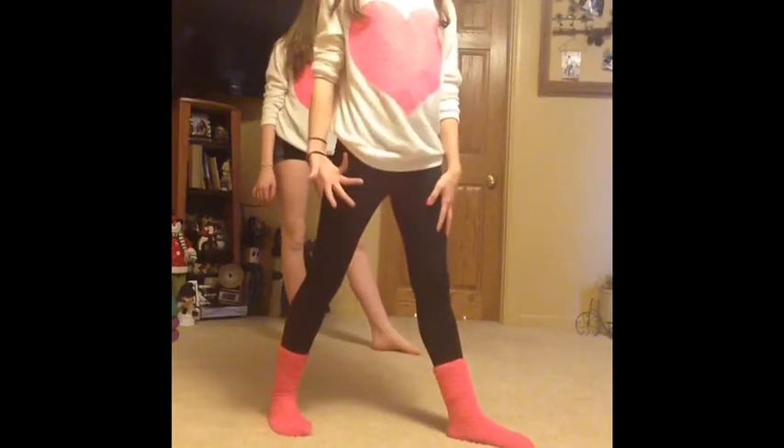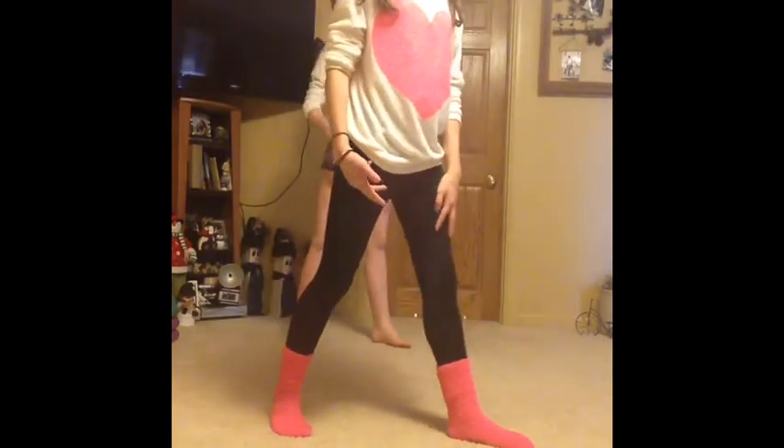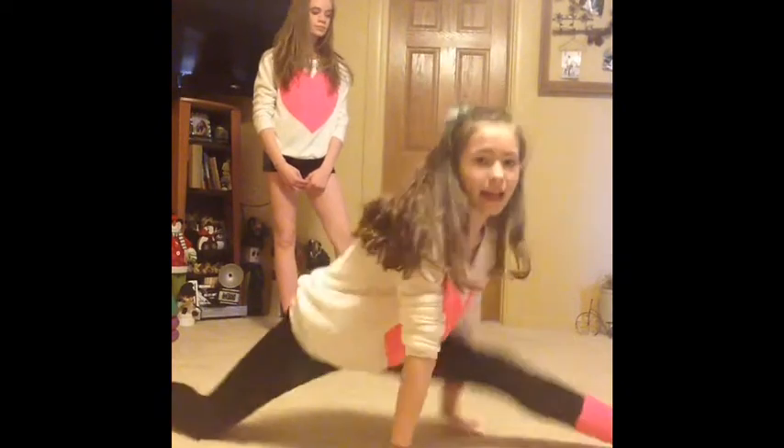First you need to get your splits. You're going to start with whatever leg you're good at and put that one in front, then bend the back leg down like this, so you're kind of like in a lunge except not out here. Then you're going to slide into your splits and go as far as you can, and take it day by day until you get your splits.